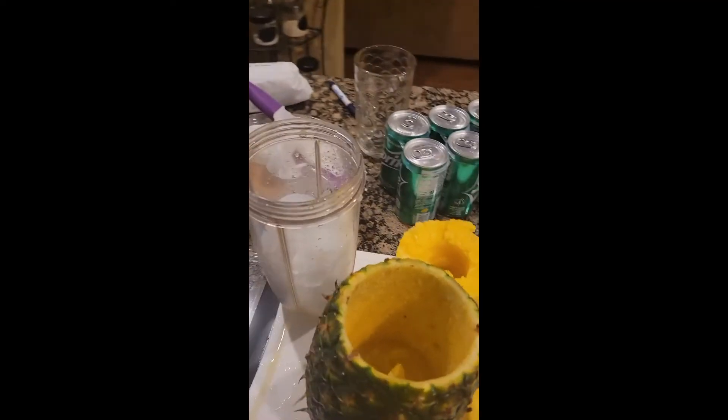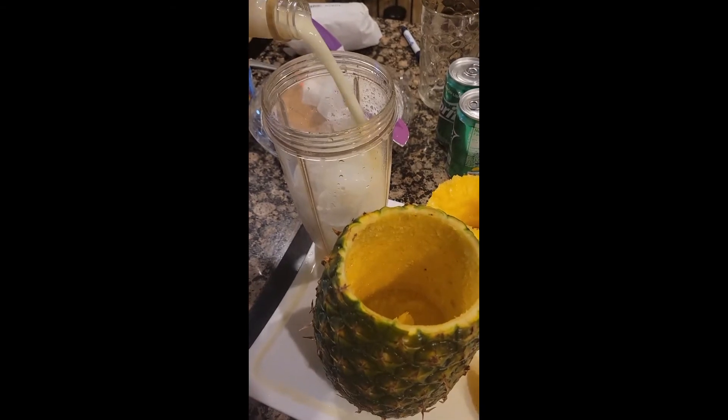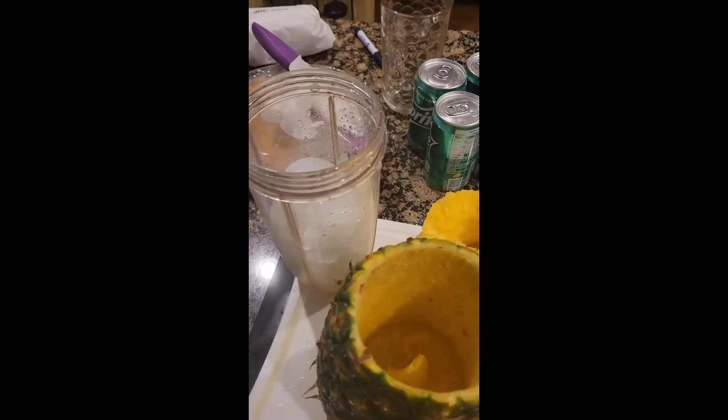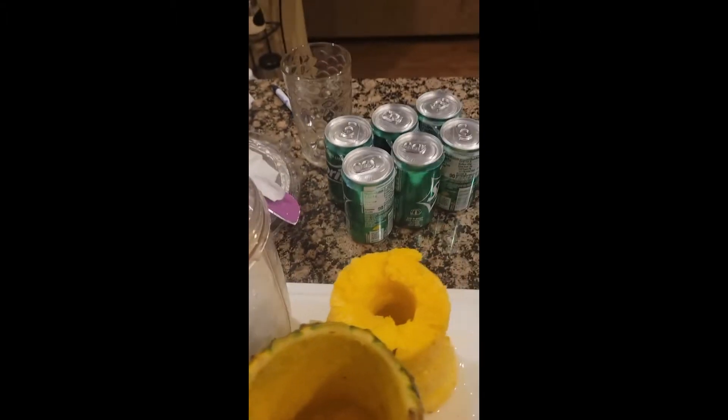We're gonna make a piña colada real quick. I don't have the rum that actually goes in here, but I do have vodka, so we're just gonna have to improvise.